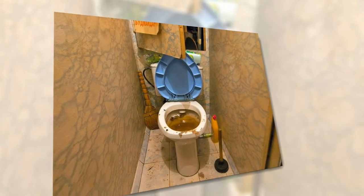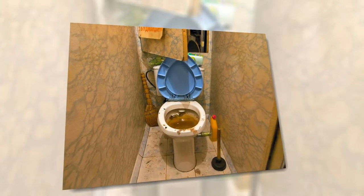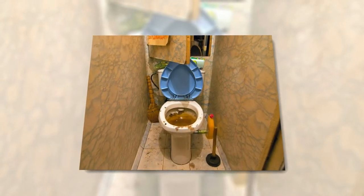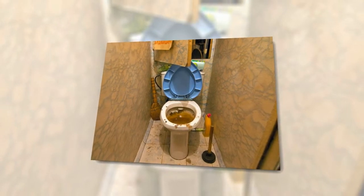Step six: with another new cloth, clean the lid, toilet seat, and underneath of the seat in that order, to ensure you are cleaning the most contaminated parts of the toilet last. Make sure that the bit at the back of the seat is also clean. Step seven: clean the upper rim of the toilet.